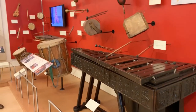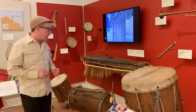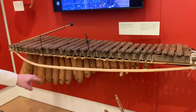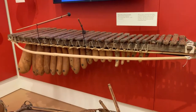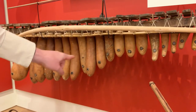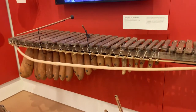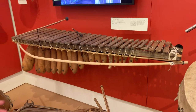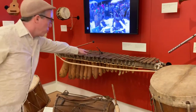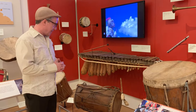I want to show you another marimba, a different type that is still sometimes played in villages in Guatemala. This is the marimba de tecomates. It has these wonderful gourd resonators at the bottom, and on the gourd resonators you can see these little holes with a membrane across each one — it's a pig intestine membrane. That creates a wonderful buzzing sound when you hit the keys, so you get not only the sound of the wooden slats but also this buzzing sound from that pig intestine membrane.